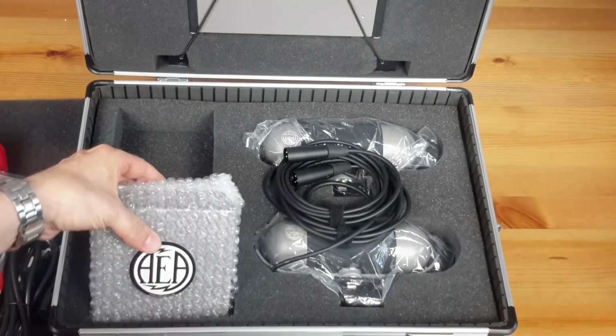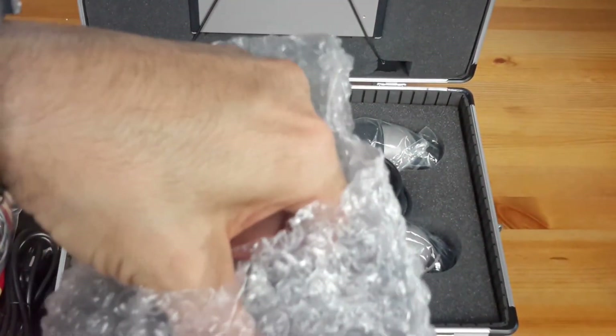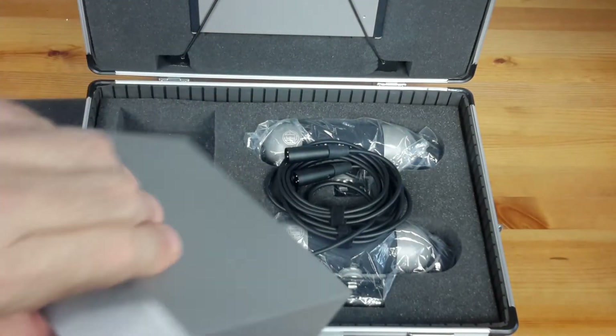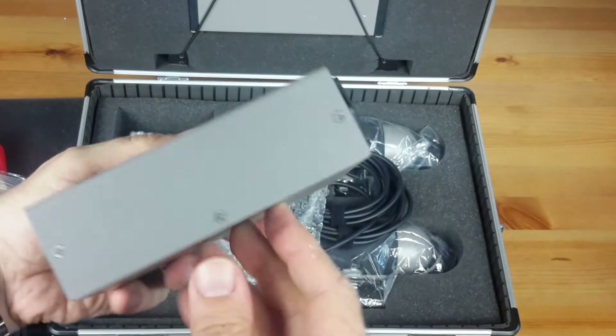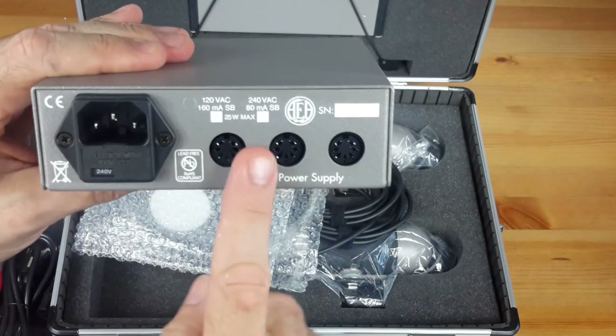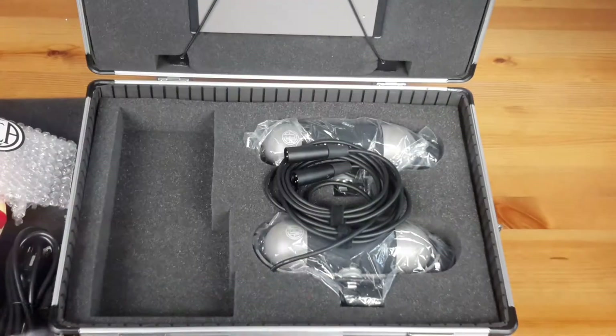Let's go take the power supply unit, first getting rid of the purple bag that surrounds it in order to protect it. As you can see, this device is quite essential, massive, robust and really well finished. It has an IEC female socket with fuse for the main power and 3 paralleled 7-pulse outlets DIN 45329.